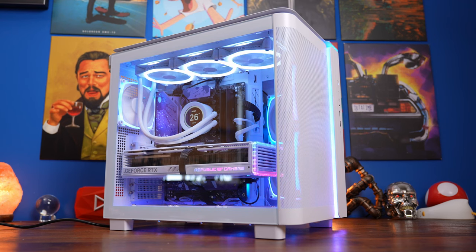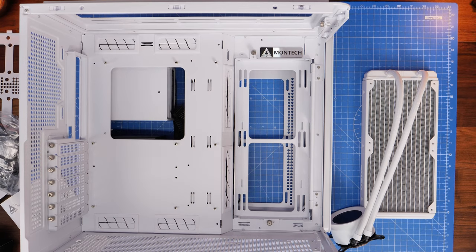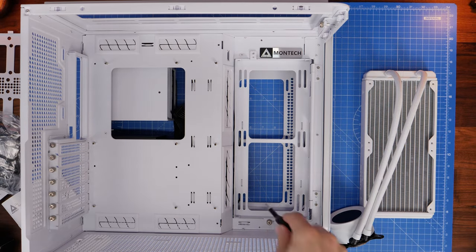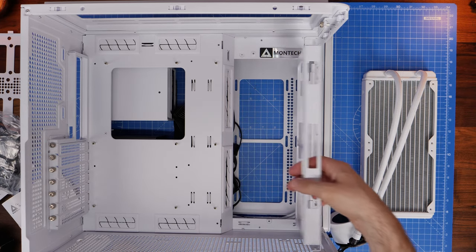For example you can choose between the glass front panel or the mesh airflow one, so there are a lot of things to talk about. I'm going to leave timestamps down below so you can jump to specific points in the video, but quickly before we get started I want to show you a few important things to be aware of if you're building in this case, because there are a lot of different options available.